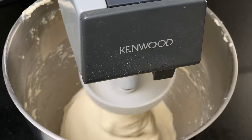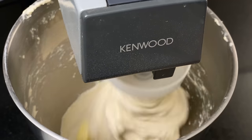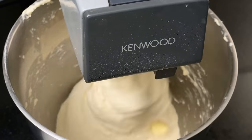Once it's completely combined, add butter a couple of cubes at a time and let them mix in. Keep going until there's no butter left.